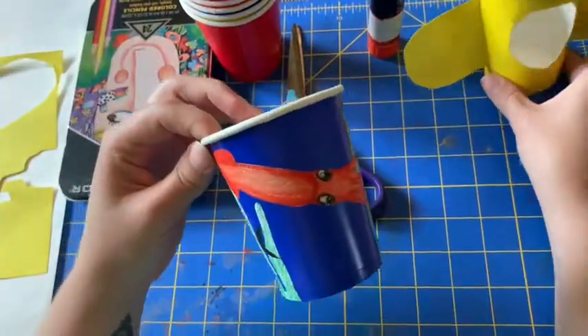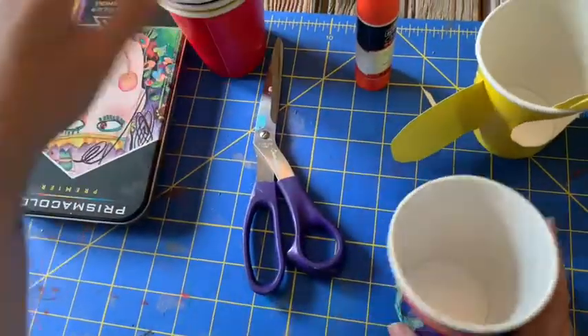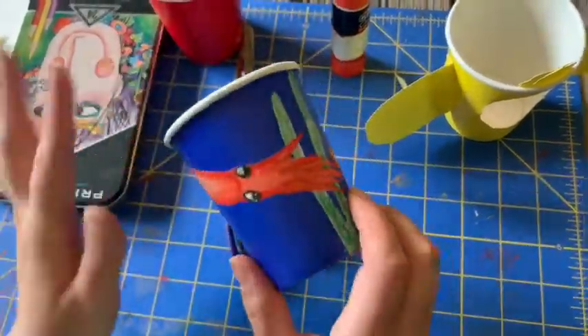For the interior cup, I have a colored cup but if you happen to have paper cups that'll work too, and then we'll just need paper, something to color with, scissors, and glue. Very simple.